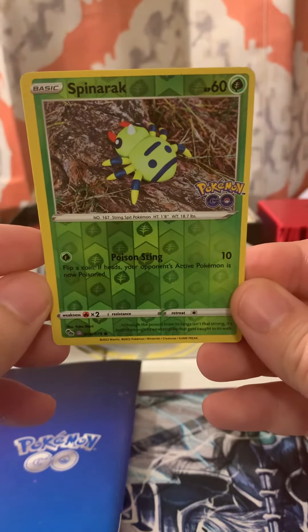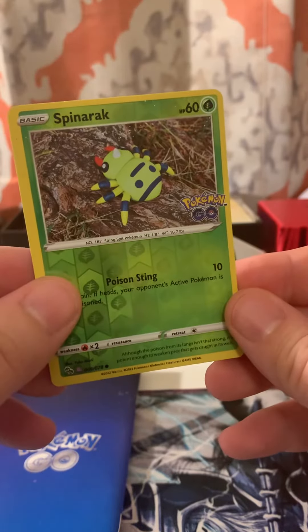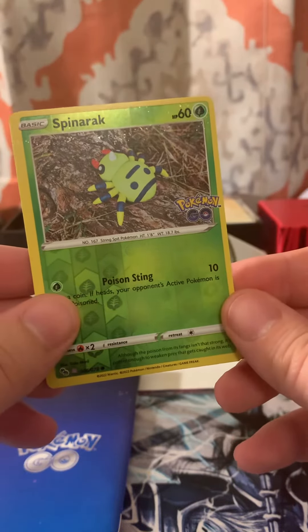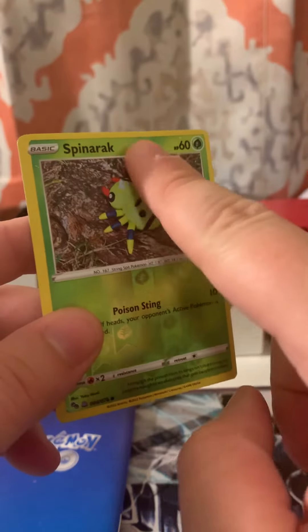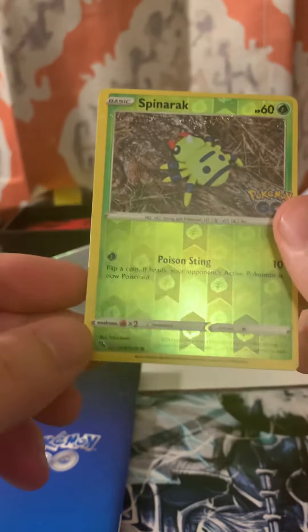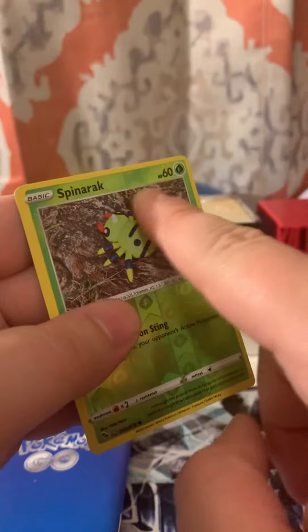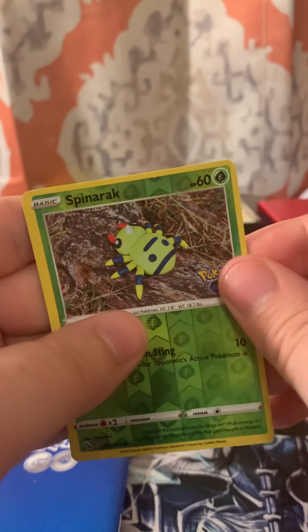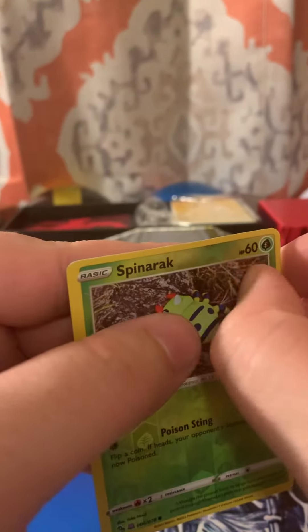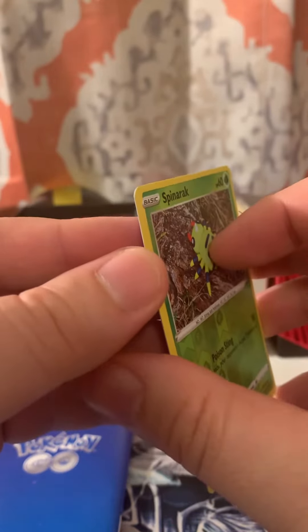What's going on guys, it's Phantom Michael. I was opening some packs earlier and made a couple videos. I noticed this spinner rack had some weird stuff on it and I don't know what it is. It also has a Ditto on the bottom of it — now I know Ditto is in the set, but I don't know what the heck this junk is right here.